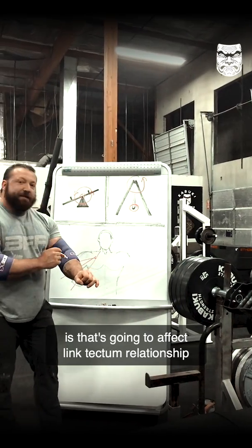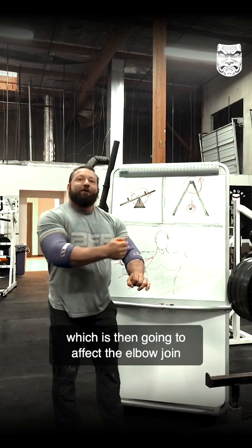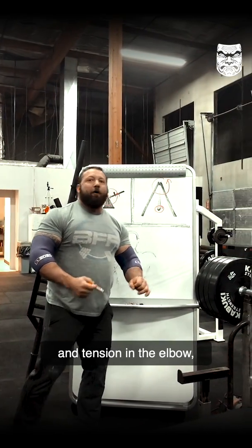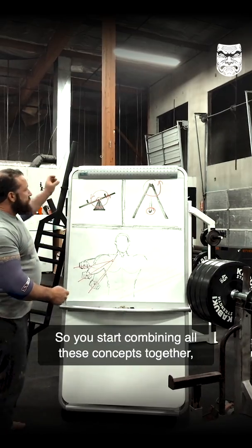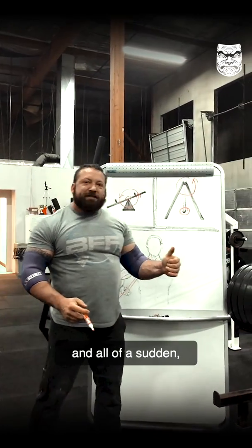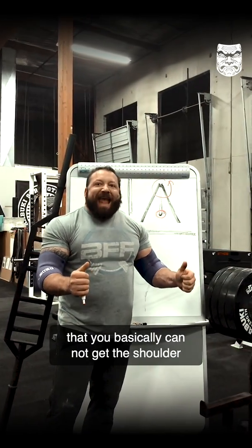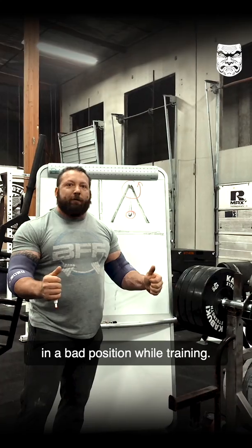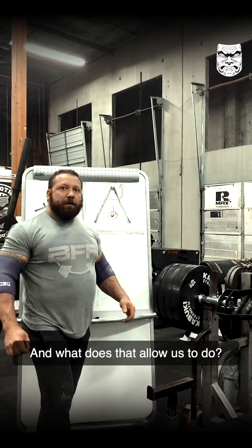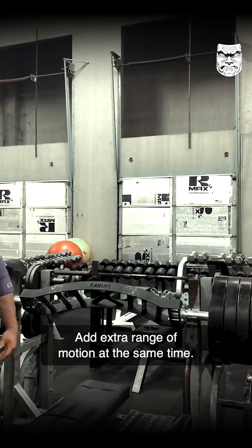That's going to affect the length-tension relationship of all the muscles in the forearm, which is then going to affect the elbow joint and tension in the elbow, which is going to affect the shoulder. You start combining all these concepts together, and all of a sudden you've got this bar that you basically cannot get the shoulder in a bad position while training. And what does that allow us to do? Add extra range of motion at the same time.